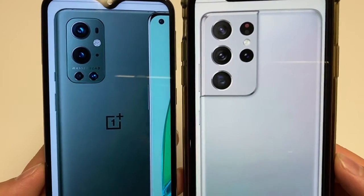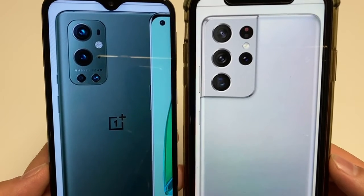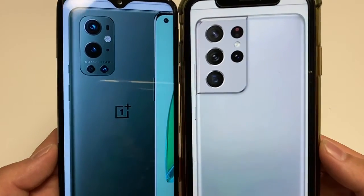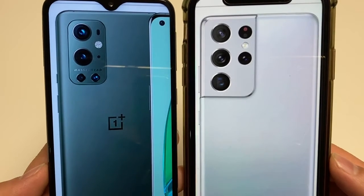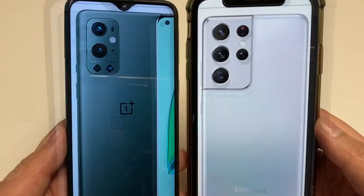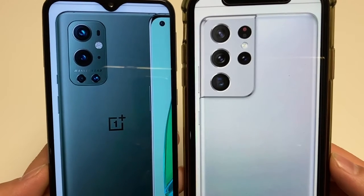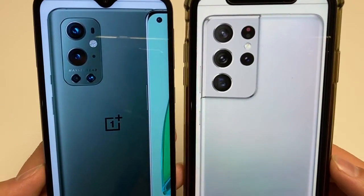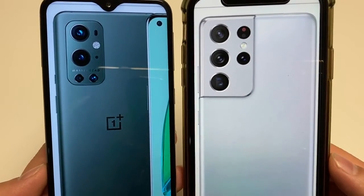The S21 Ultra also has reverse wireless charging. As for my thoughts after going through these specs — the price is very expensive for both, but the S21 Ultra has that distinction of being the best of the best. OnePlus 9 Pro is on the outside looking in, trying to catch up. OnePlus used to be all about value and lower prices, but now it's directly competing with flagships at the same price points, and it really shows.